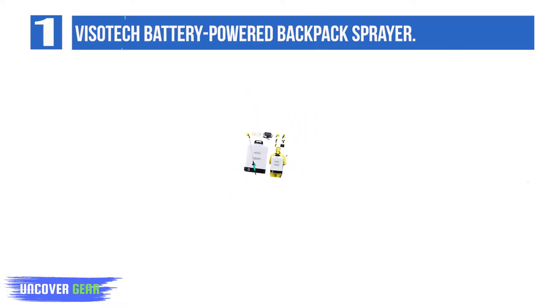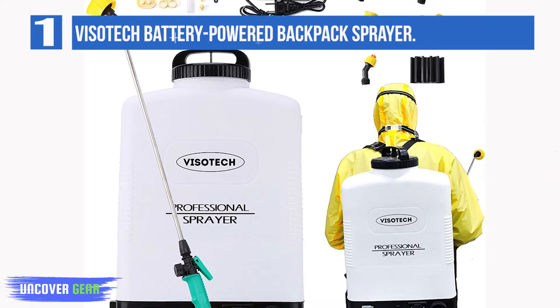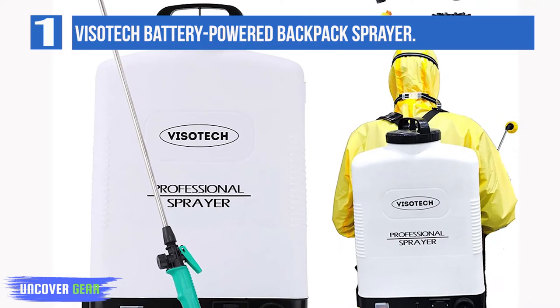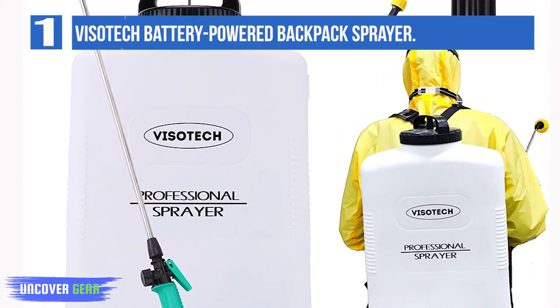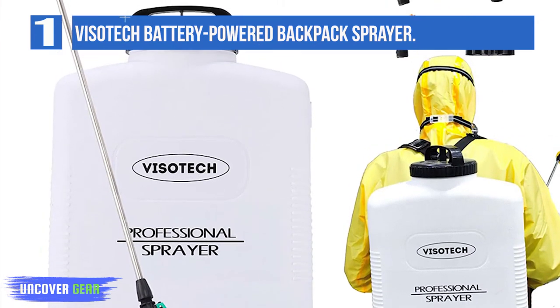The soft, padded shoulder straps will help when you're out spraying for a long time. On top of that, this Visotec Backpack Sprayer delivers strong water pressure, and it's affordable. If you're specifically looking for high power or low weight, there are better battery-powered backpack sprayers on the market.